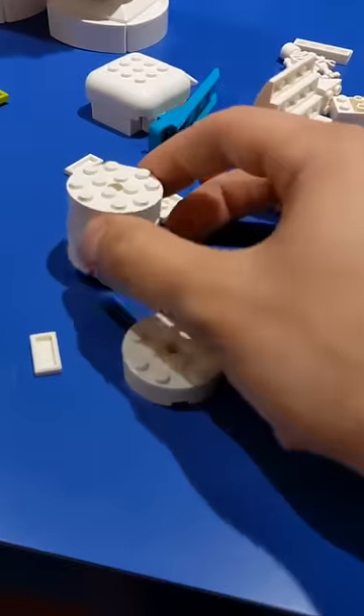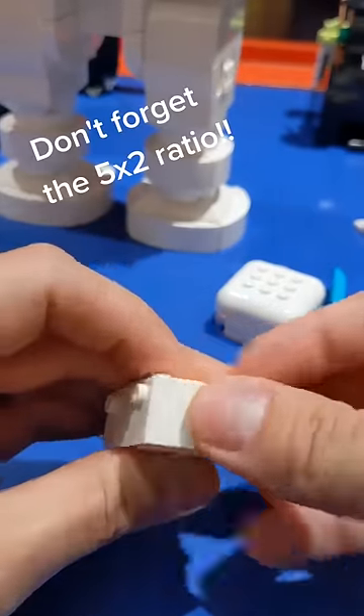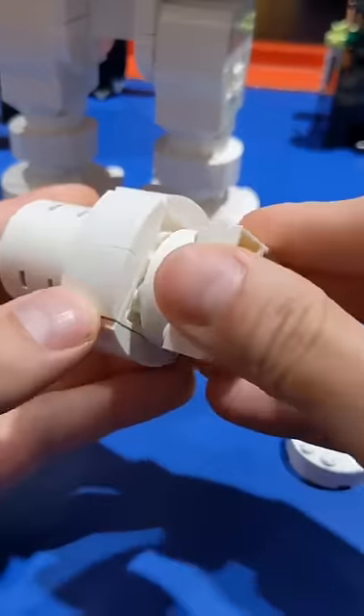These pieces will work for the thinnest part, but for the ring we're going to need something a little thicker. I'm putting a snot piece in each corner of this square so that I can add these smooth pieces to each side to create a sort of ring. We'll attach our cylinders to the top and bottom of that.